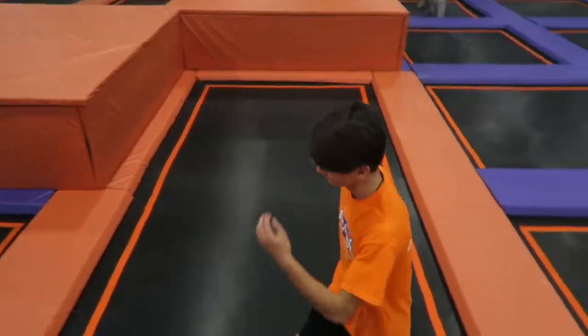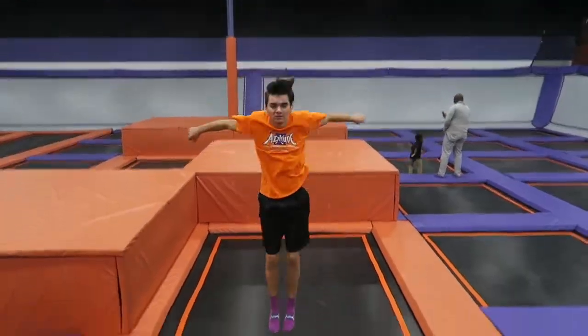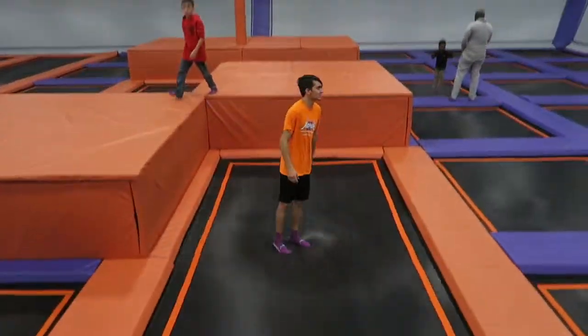Jumping higher is a really basic thing that a lot of people surprisingly don't know how to do. A lot of people just kind of jump — they don't use their arms or they don't actually use their legs. So just a quick demonstration: one of the key things about jumping high is you have to use your arms. That's one of the key things of getting momentum.